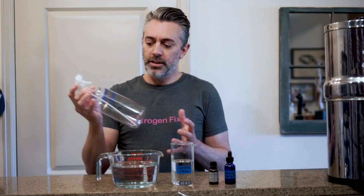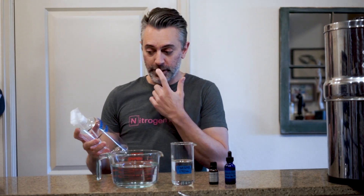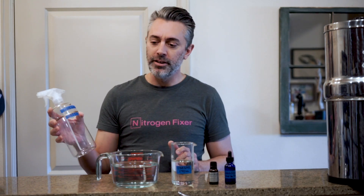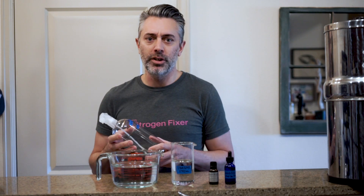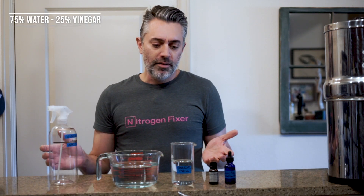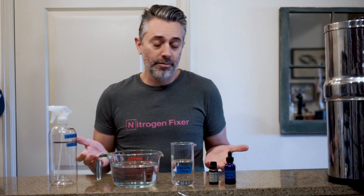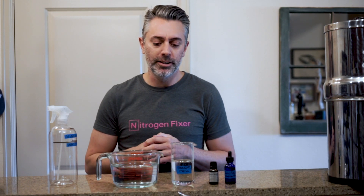This is a one-liter spray bottle, and I've already gone ahead and marked the lines for the water and the vinegar, so that way when you're doing it in the future you don't even have to break out the measuring cups. I'm doing a 75% water, 25% vinegar — somewhat arbitrary, but I found that's a pretty good balance between the cleaning properties of vinegar but not overkill.